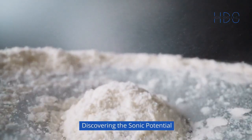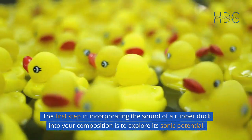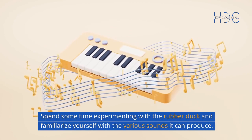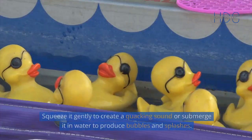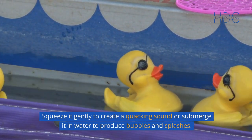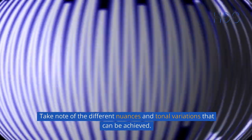Discovering the Sonic Potential: The first step in incorporating the sound of a rubber duck into your composition is to explore its sonic potential. Spend some time experimenting with the rubber duck and familiarize yourself with the various sounds it can produce. Squeeze it gently to create a quacking sound, or submerge it in water to produce bubbles and splashes. Take note of the different nuances and tonal variations that can be achieved.